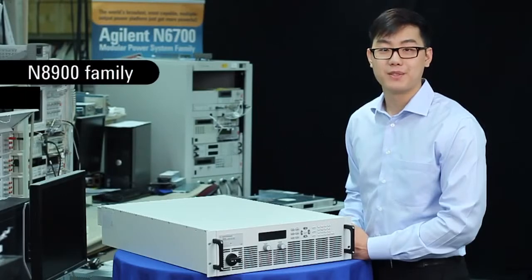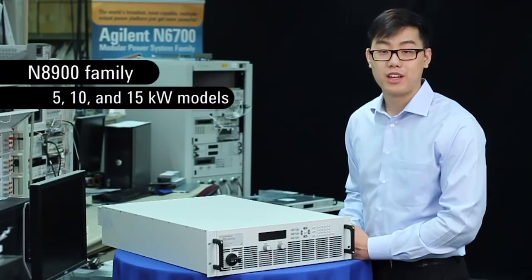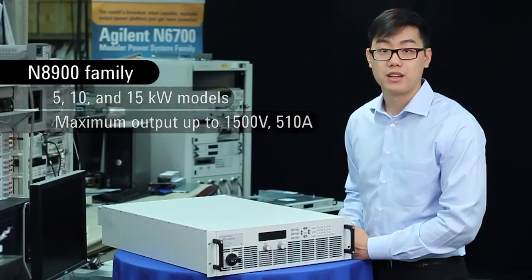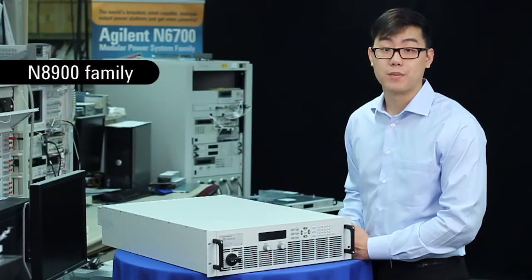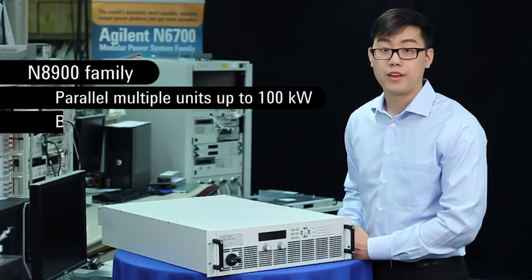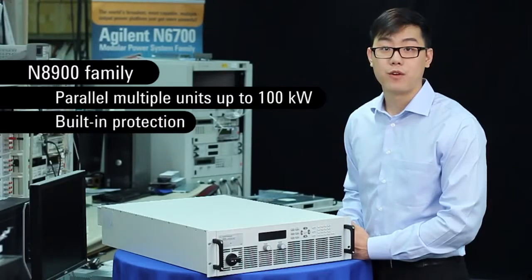The N8900 family comes in 5, 10, and 15 kilowatt models, with maximum outputs up to 1500 volts and 510 amps. However, if you need more than 15 kilowatts of power, you can use one of the key features of the family: the master-slave configuration, which allows you to parallel multiple units up to 100 kilowatts of power. With built-in over-voltage, over-current, and over-temperature protections, if testing goes wrong, your DUT is safe.